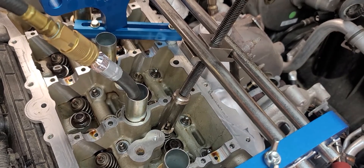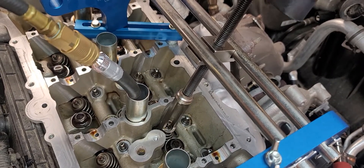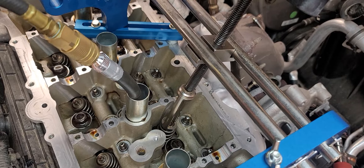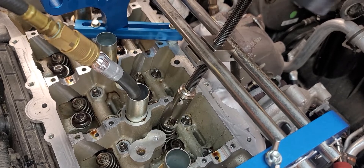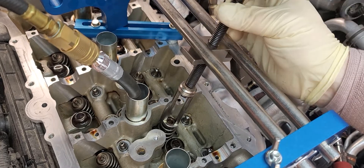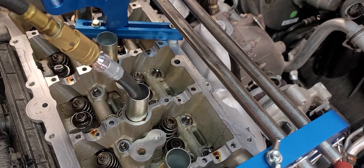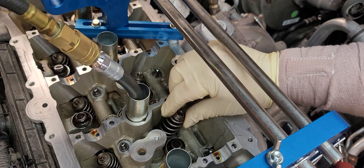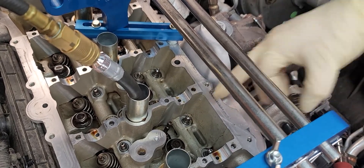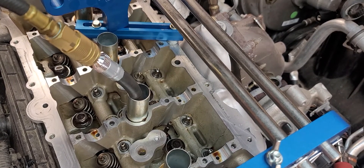Now that that's out, we're going to unloosen this — it's going to decompress the spring and allow us to change the spring out. If you're unfamiliar with why I'm putting air into the cylinder, it's because you want to keep the valve from dropping into the cylinder. It's also a good reason to keep the piston at top dead center — if you lose air pressure or the crank turns, hopefully the piston being all the way up won't allow that valve to fall into the engine. If that falls into the engine, you're probably going to be pulling the pan out.